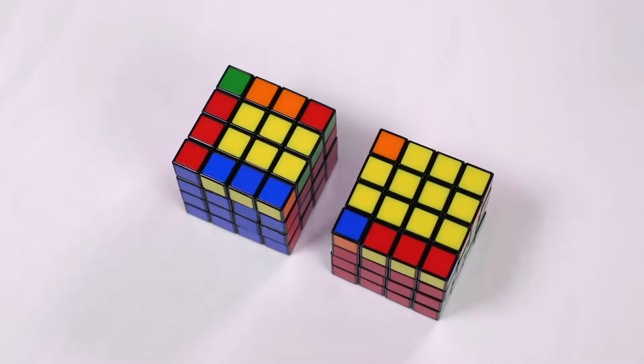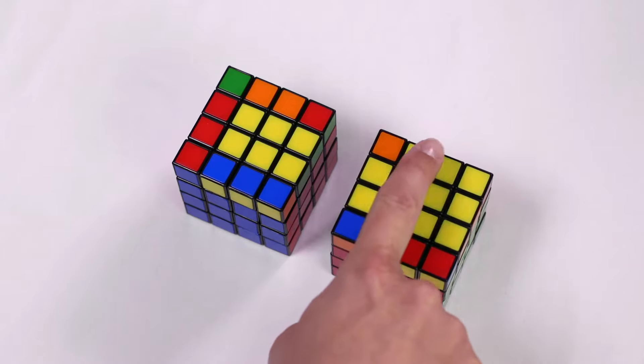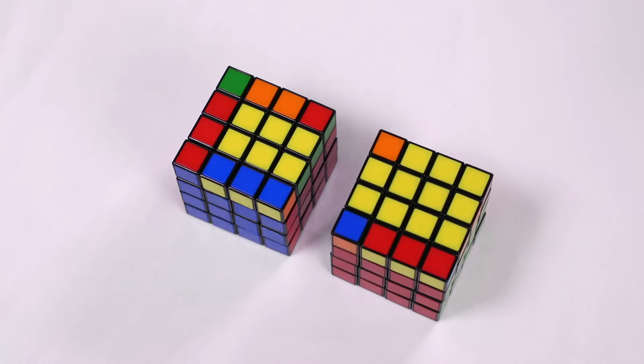Make the yellow cross. When it comes to making the yellow cross, this is where you may find your first parity. Sometimes it will come up, and other times you'll get lucky and complete the cube like the original Rubik's Cube. If you have none or two yellow edge pairs on the up face, you can complete the yellow cross as you would normally. If there is one or three yellow edge pairs, you've got the parity and need to complete an additional algorithm.